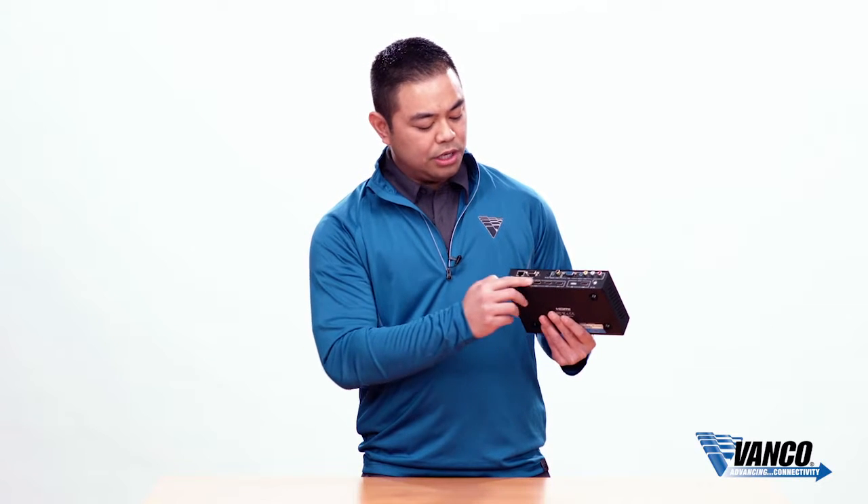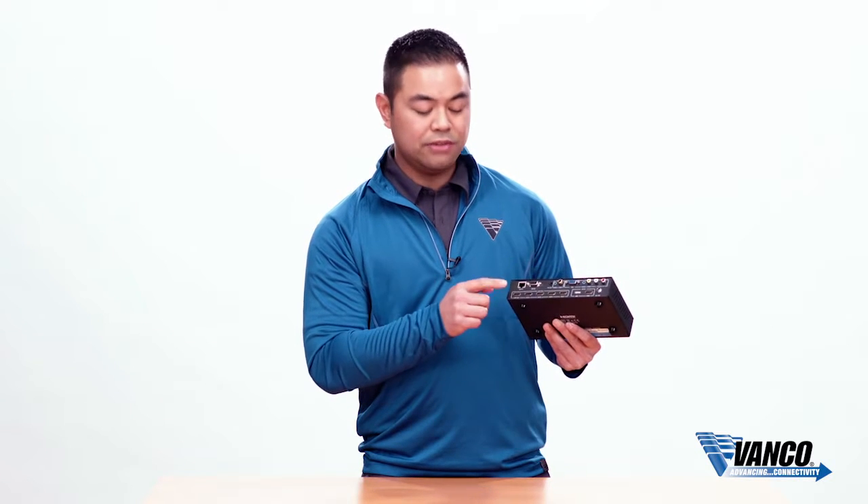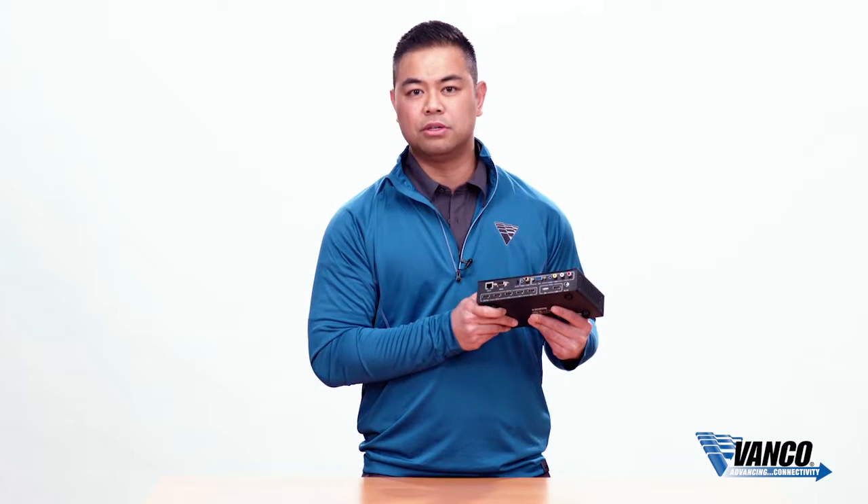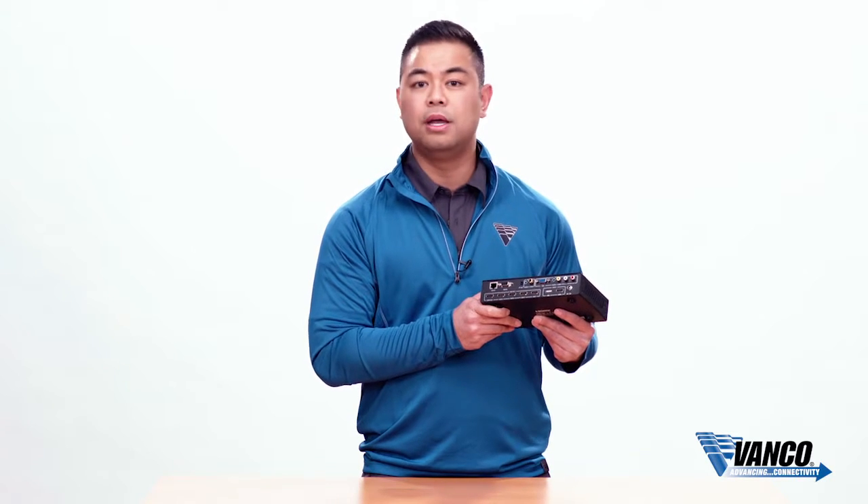As far as outputs, you have four HDMI outputs for the displays. You also have an HDMI loop out, which gives you the ability to expand your video wall system. So if you wanted to expand up to 8,